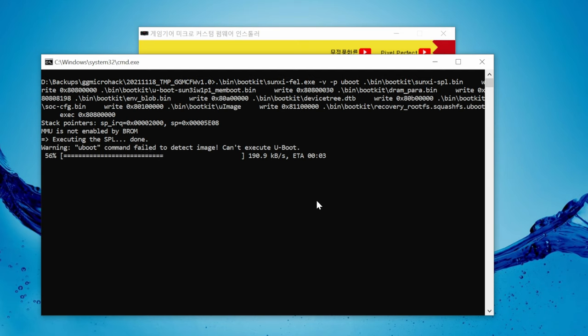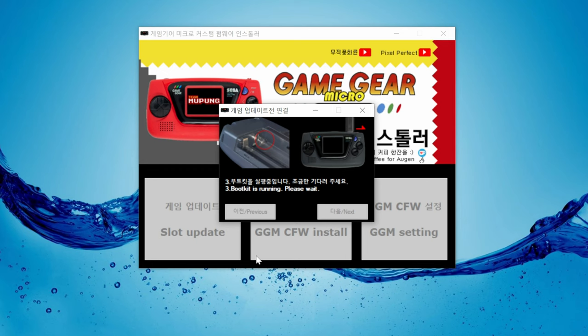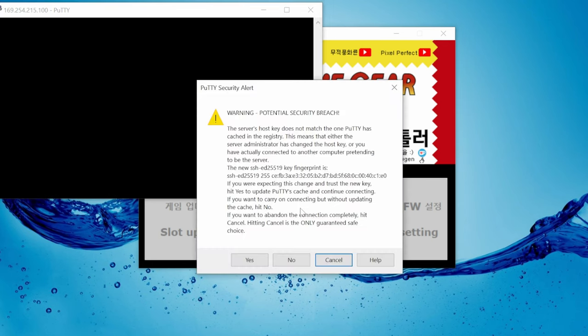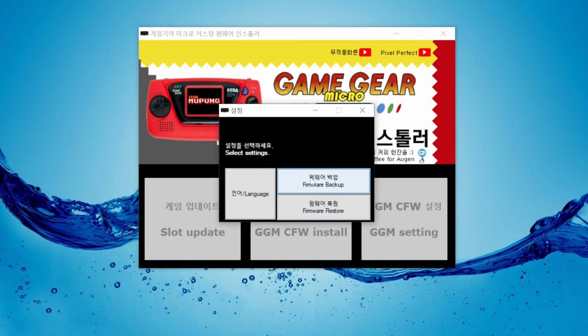This will take maybe one minute or so — maybe grab a brew or a banana. When we get the warning from Putty, we just press yes. This allows us to communicate with the Game Gear Micro from the PC.